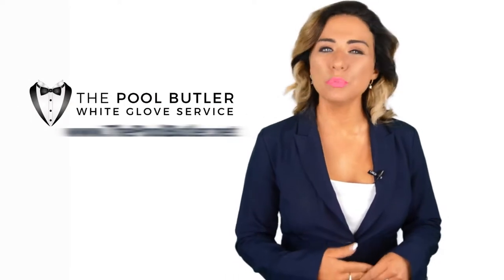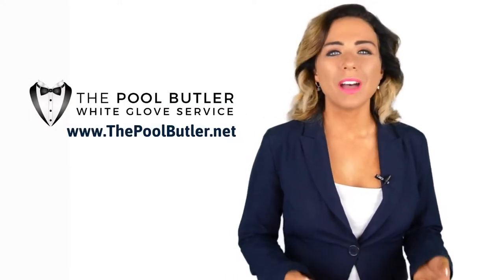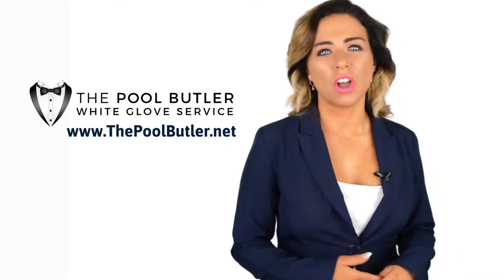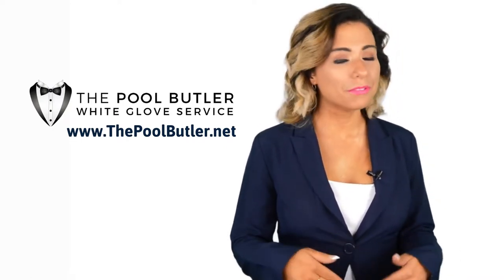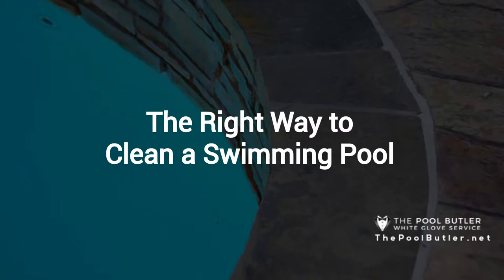Hi, welcome back to the Pool Butler YouTube channel. In this video, we're going to spotlight one of our most recent blog posts. So without further ado, Robert, take it away. Thanks, Jennifer, and thank you for watching our video about the right way to clean a swimming pool.